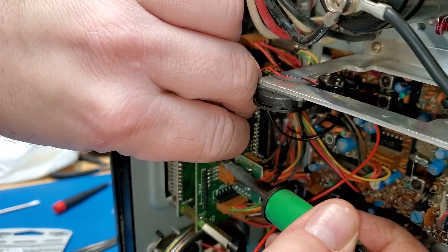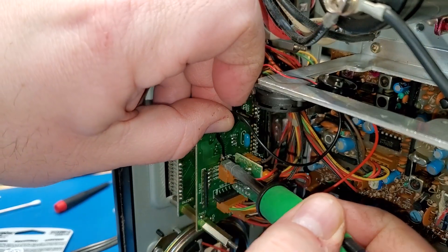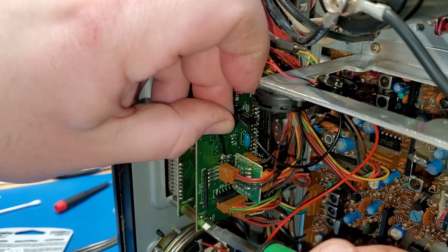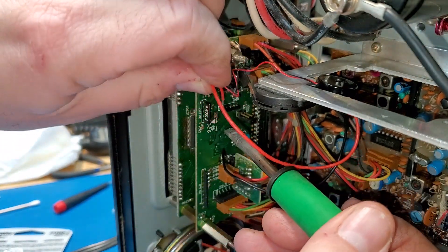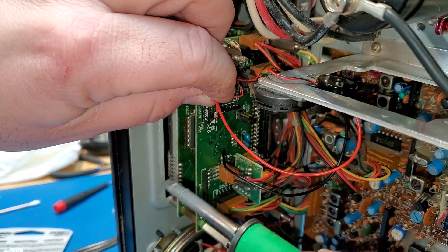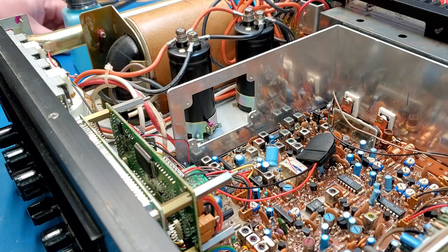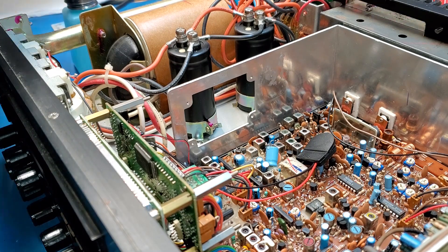Coming in now to solder these on — try to do this so you all can see without burning myself or melting anything. Be quick and deliberate because you don't want to overheat these pads. There we go. Take a little bit of isopropyl alcohol to clean up the surface.